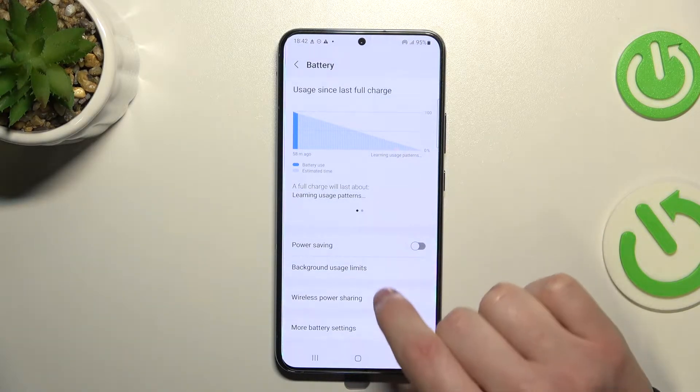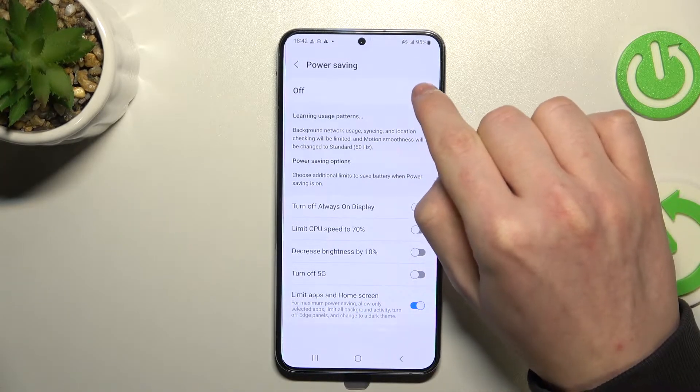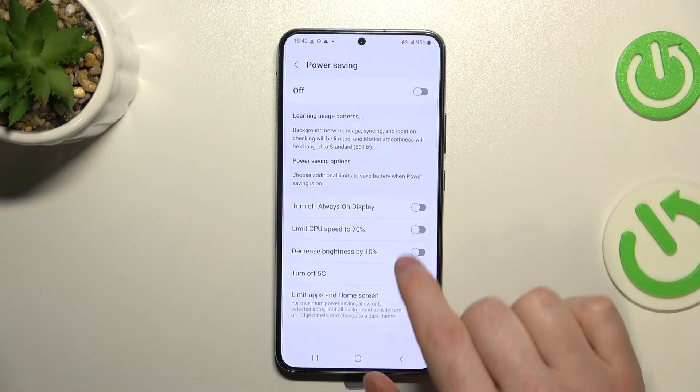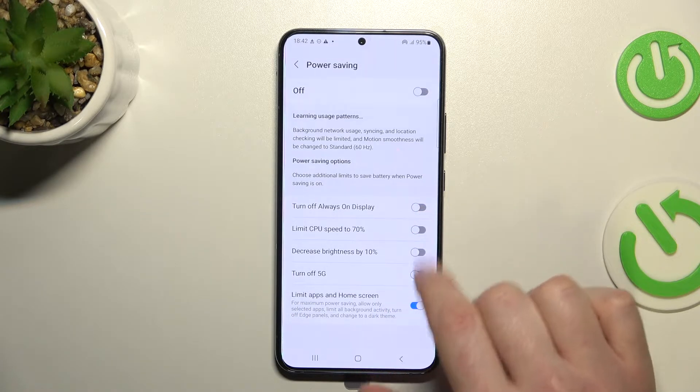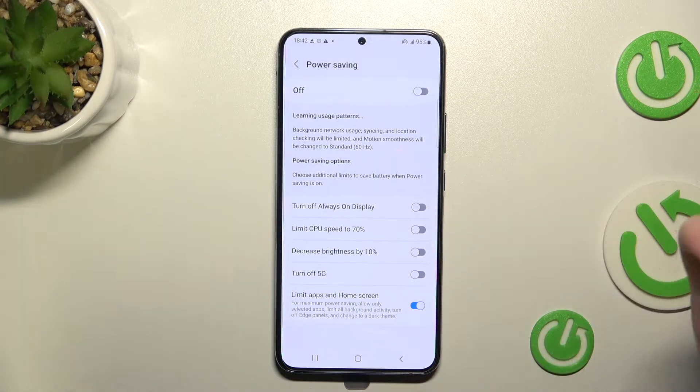From here you can enable battery power saving mode right here, or you can press on it to reveal more settings and enable it from there — and you can also customize its settings the same way.